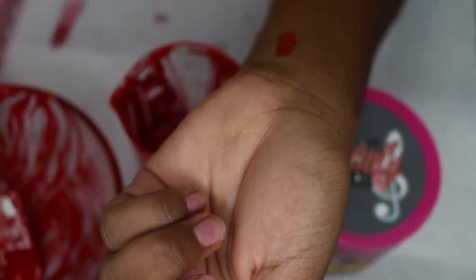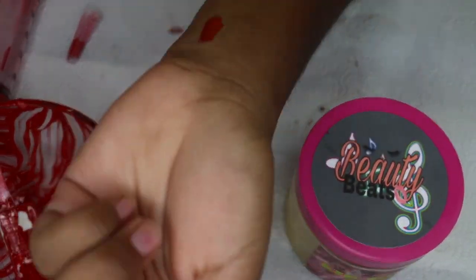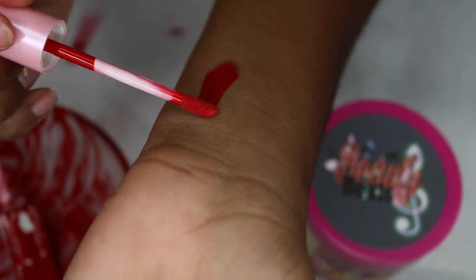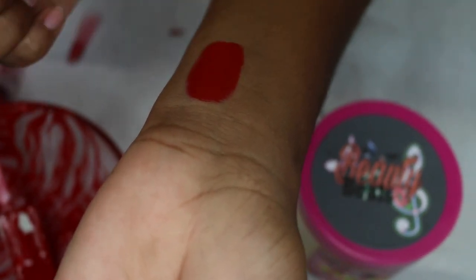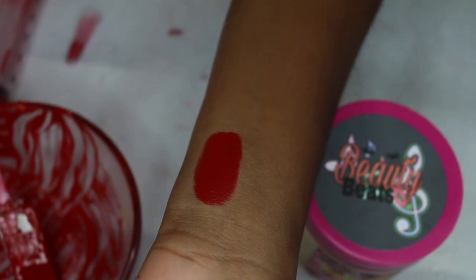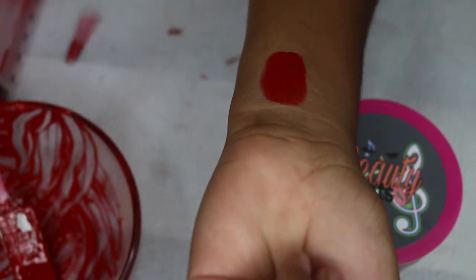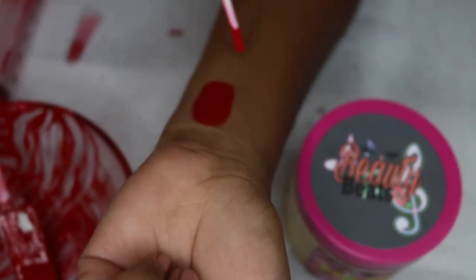Here's a swatch of the lip gloss — as you can see it is super pigmented, a super vibrant red, super lightweight, super creamy, just super duper everything. This lip gloss formula is non-streaky.